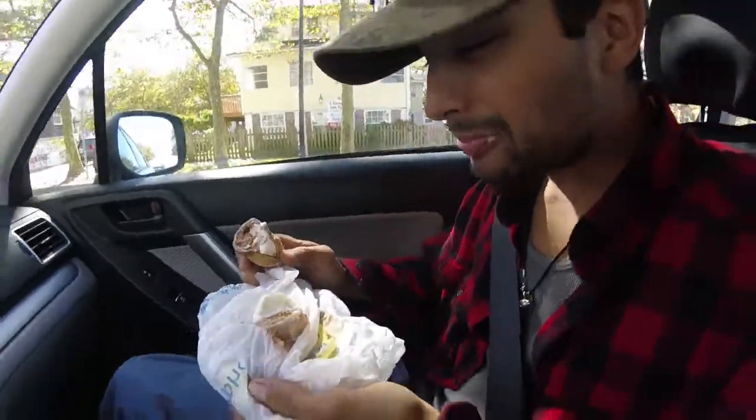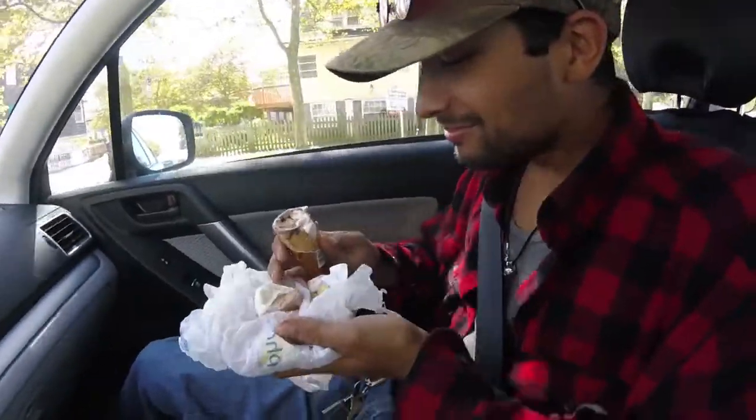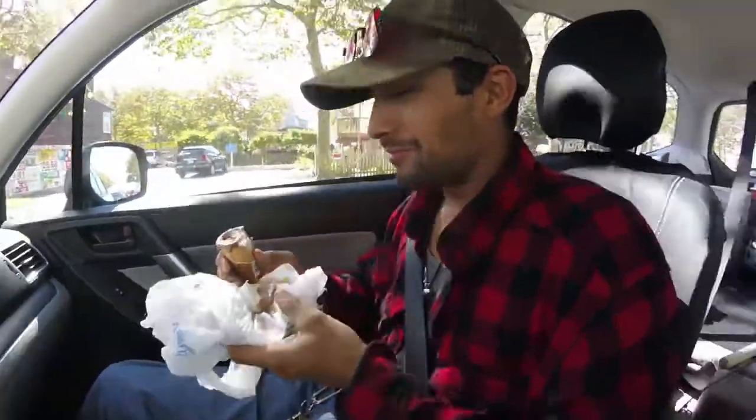Ice cream managed to fall off the cone into a bag. Well, what are you gonna do? Just eat it.